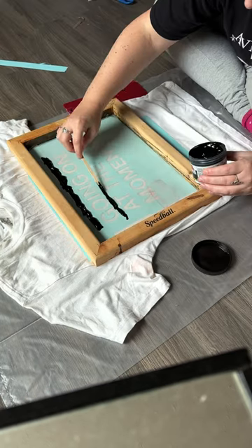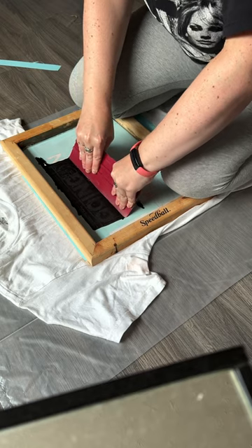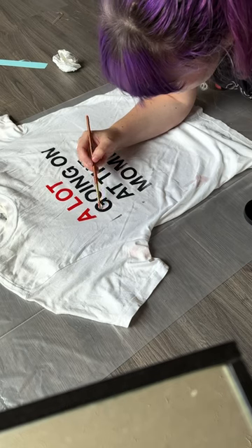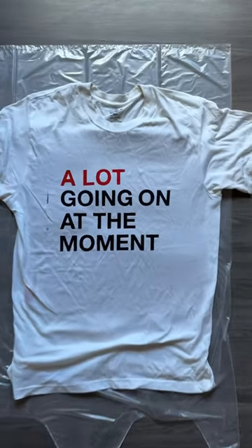Once that was dry I went ahead and did the same thing with the black. I didn't really run out of ink with the black but the same kind of thing did end up happening. I should have ironed my shirt — that probably would have worked out better — but I touched it up and this is how it looks.